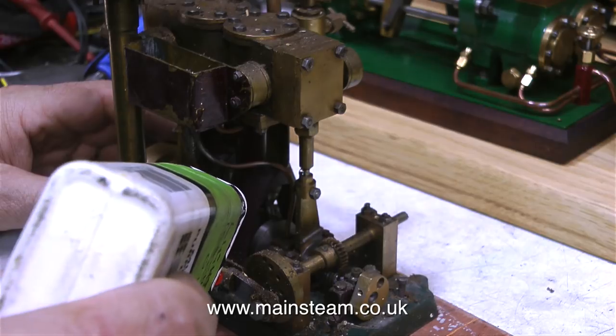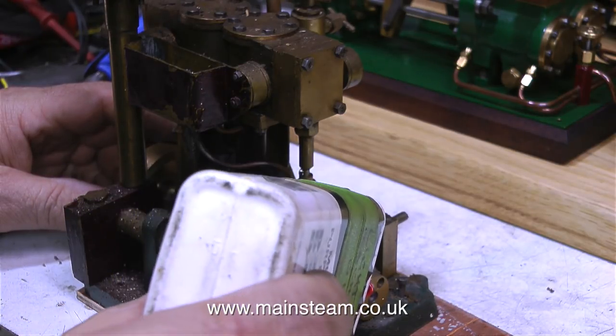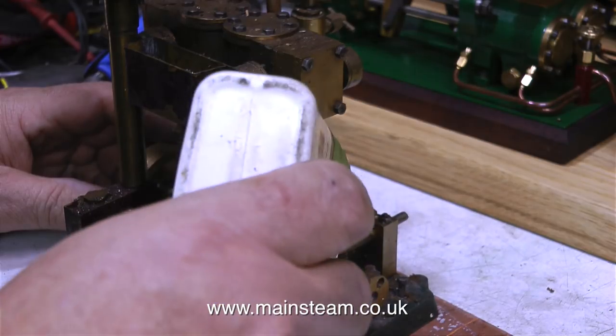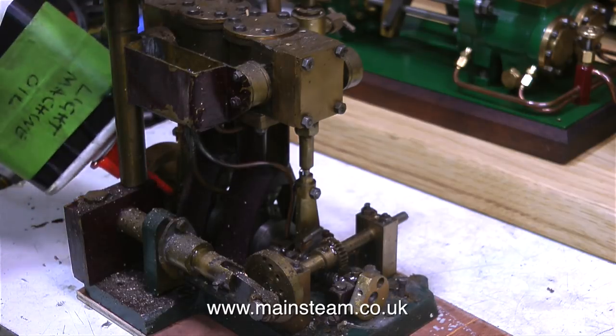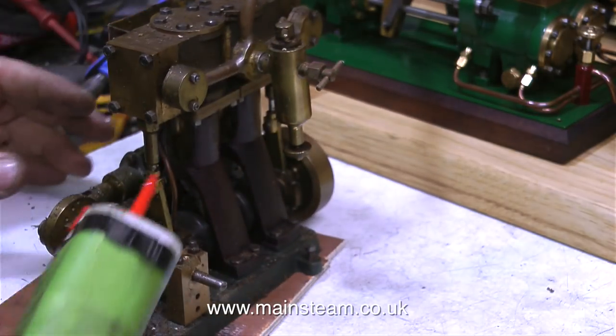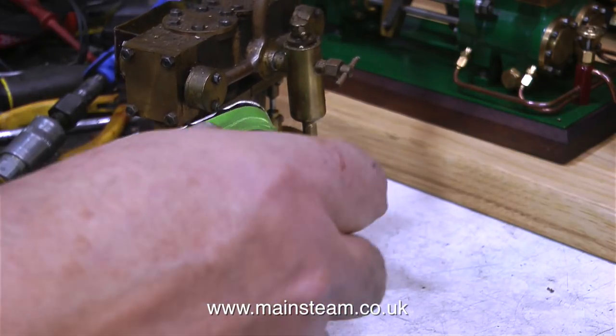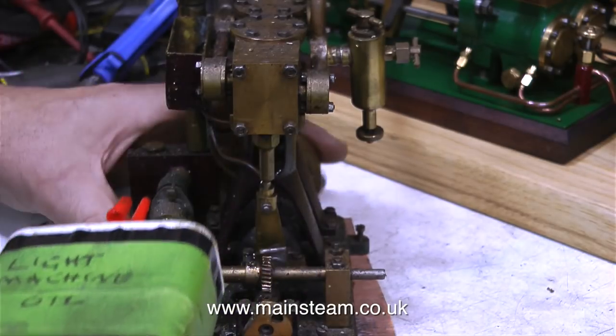The most important part of this boat is the engine. This one looks to be good, but I can't tell until I run it. It's obviously not been run for a long, long time, so I'm flooding it with machine oil. I'll be using some special oil later, but I need to use very thin oil first to make sure it penetrates down into the bearings, particularly if they are dry or gummed up with residue.